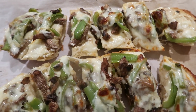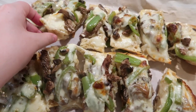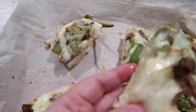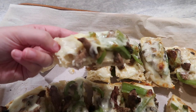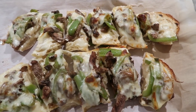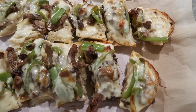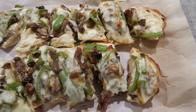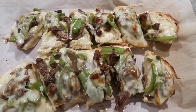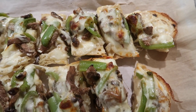I wish you guys could smell this. I just cut it with a pizza cutter and that worked great. I love this because it's handheld — look at that cheese pull! This is a good one for the Super Bowl if you guys need something new. It's a little bit different but still meaty and hearty. You can even add in some other things like onions or red bell pepper — play around with it a little bit. But overall, this is a huge win in our book.